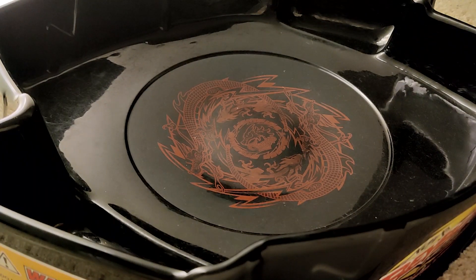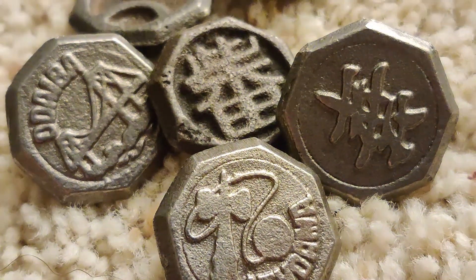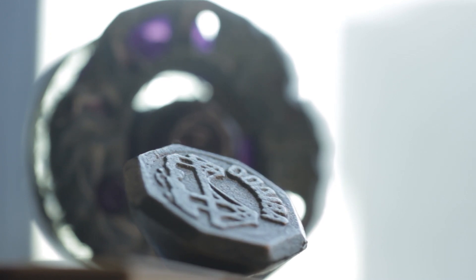I think that overall they're pretty interesting to see how much Beyblade has evolved since these non-commercialized versions, where pretty much you just sit there wrapping a string, and now we have automated launchers and things like that.